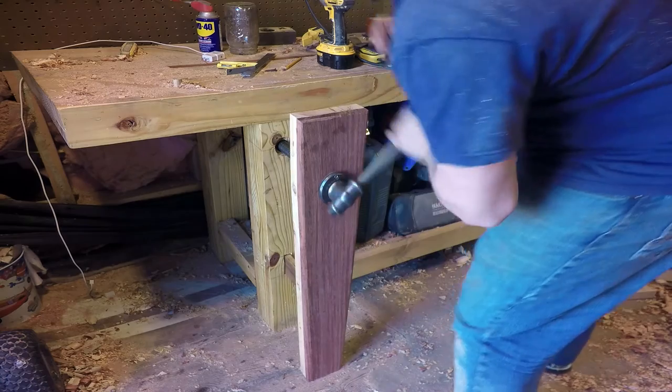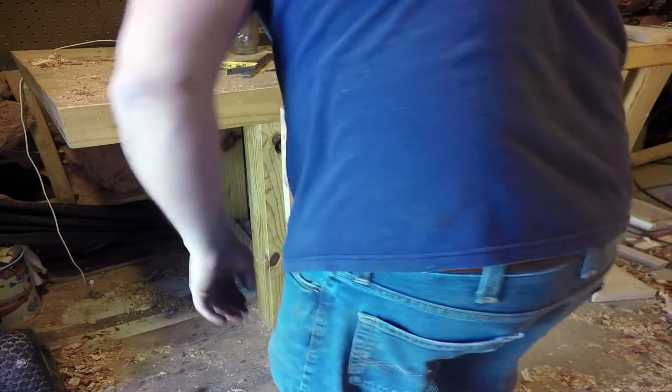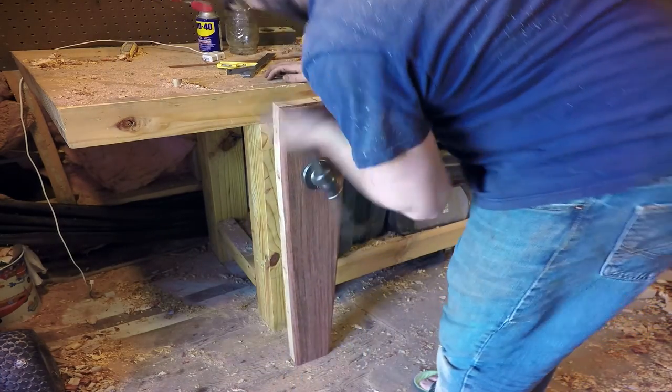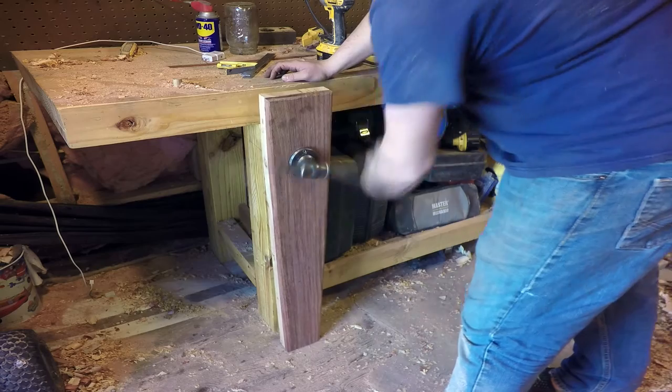After the screw and horizontal guide are installed into the jaw, it's time to install the assembly into the workbench's leg. Slip the screw into the hole in the top of the leg and the horizontal guide into the mortise at the bottom. If the holes were cut straight and square, everything should slide together and the screw should — well, it should screw.